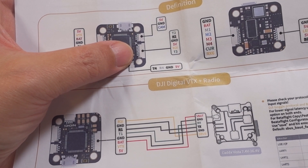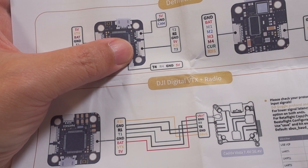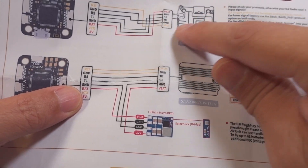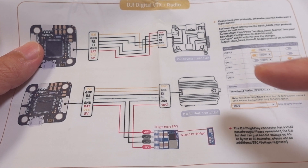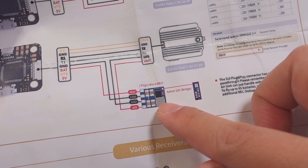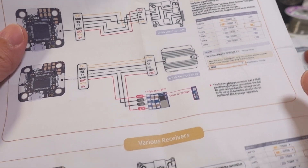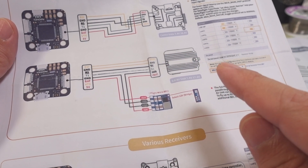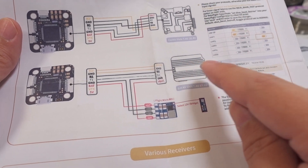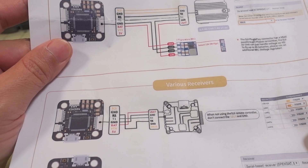It does have a plug for DJI and comes with connectors for the DJI Air Unit and Vista. Be aware that there is no voltage regulator for the power output on the DJI connector. If you're plugging this into a Vista, you can do a direct connection because Vista can handle up to 6S. But for an Air Unit, you're going to need to use a BEC — they're not using a 12V BEC here, because 6S voltage will fry an Air Unit. It's basically VBAT pass-through going through that connector, so if you're using an Air Unit, you need a separate voltage regulator.